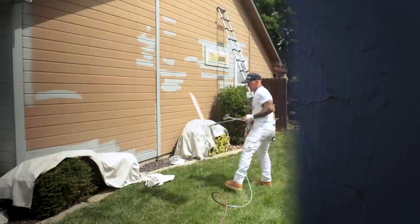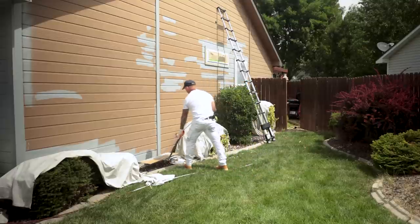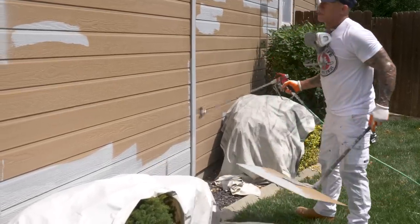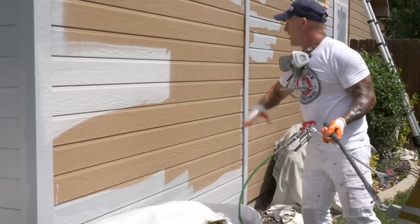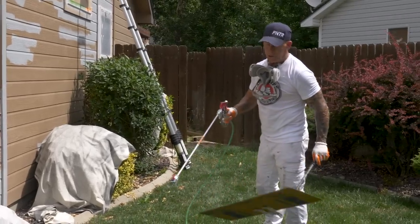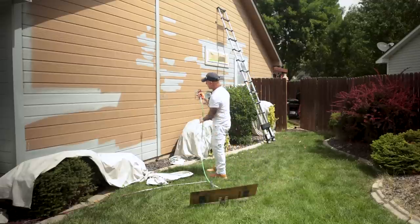We're spraying this side — just a few tips and tricks on spraying. I've talked about logical start and stop points. If I spray and just go right back here, I'm going to have what we call an overlap spot — a heavy spot right here. That's going to show up over time, so you don't want to have that. You always want to look for logical start and stop points.